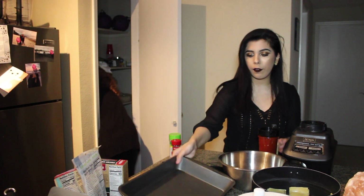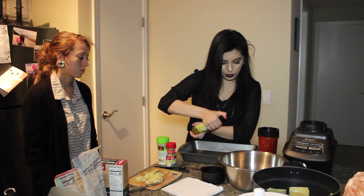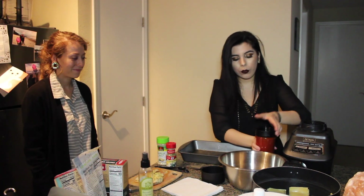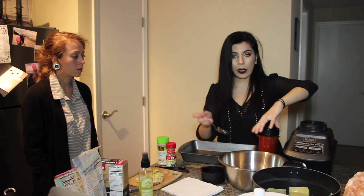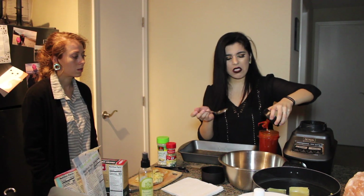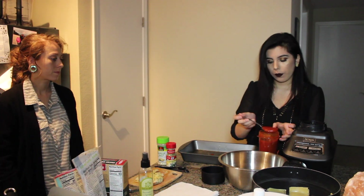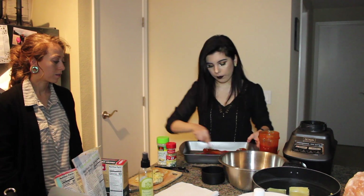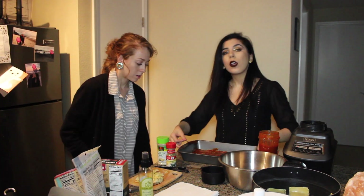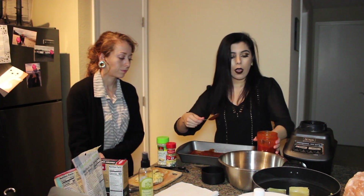I'm going to spritz the bottom of a lasagna pan with avocado oil, and now I'm going to add a few spoonfuls of this tomato chipotle sauce just to cover the bottom of the pan. I've now coated the bottom of the pan with the chipotle tomato sauce.